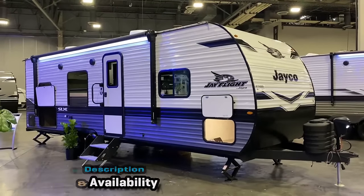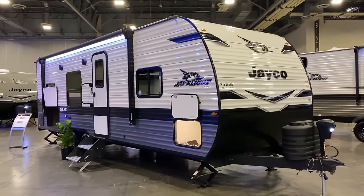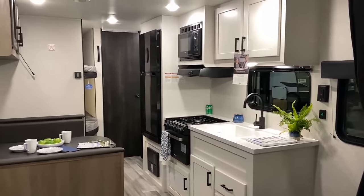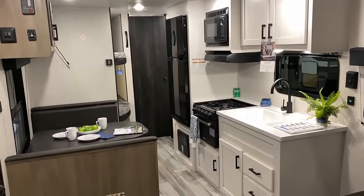So they picked a couple of models that are coming out — simple, basic, straightforward — but also lighter weight and less cost, which is fantastic. What's funny is they didn't just take their existing RV and strip stuff out. They basically reintroduced the J-Flight SLX that they were building years ago and for some reason got away from it.